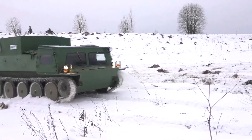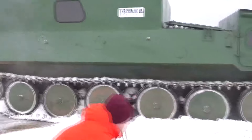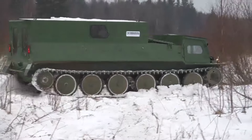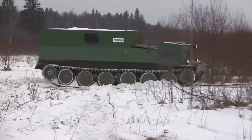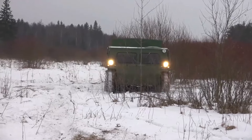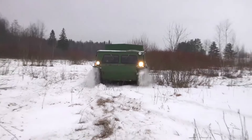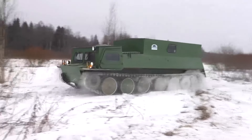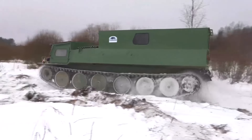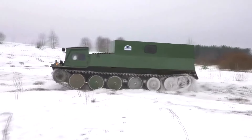Gaz 73 is a tracked all-terrain vehicle designed for transporting people, various loads, and towing trailers weighing up to 2.5 tons. It can be used on all types of roads and off-road with the ability to overcome water obstacles. The all-terrain vehicle is designed for garage-free storage at ambient temperatures from plus 40 to minus 50 degrees Celsius, is completely sealed, and is powered by a four-cylinder diesel engine with a capacity of 109 horsepower.